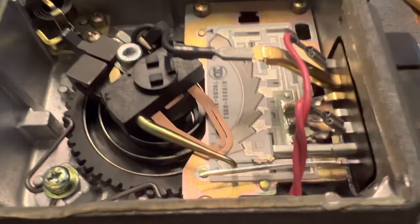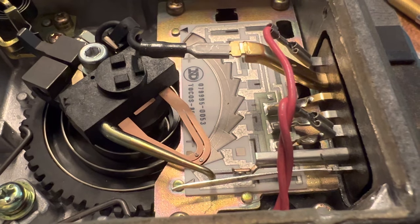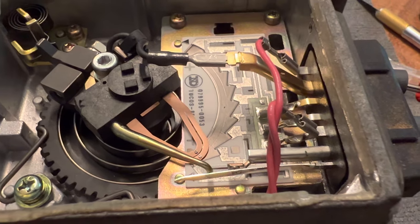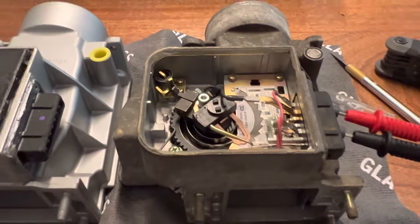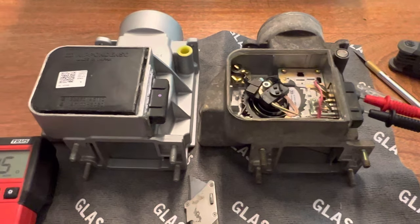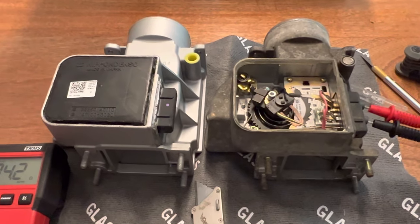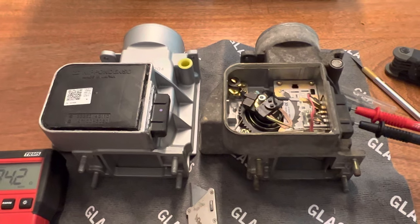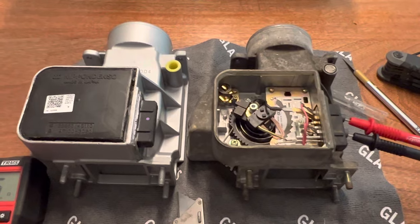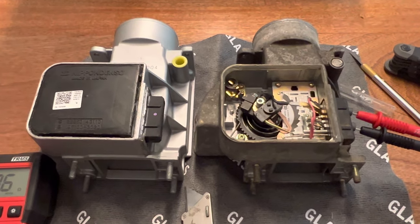Even after cleaning it, I was still getting those spots where it was going to open contact or infinite resistance. As the engine's running, if that happens, the ECU doesn't know how much air is going through. It probably goes to some sort of default metering program or value for how much fuel the injectors are going to put into the engine. So that can cause your engine to run very rich or very lean and cause that roughness - that's what my issue was.